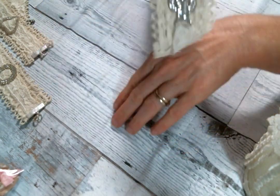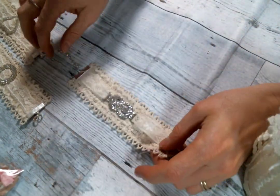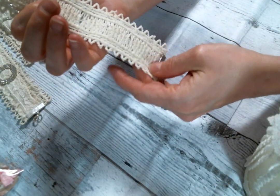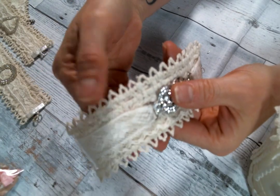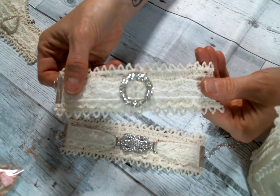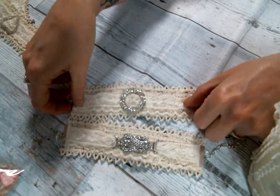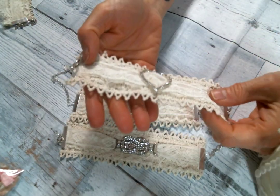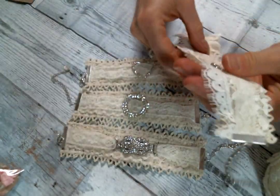I put these little ends on each end and then added a chain, so if you wanted to wear it as a bracelet it would be adjustable to several different sizes. I used a lace I had in my stash that I thought would be pretty for a cuff bracelet, and then I just layered gorgeous little trims on top that I got from Angel Dream Crafts. I also added some buckle sliders. There are some great bling and charms at Angel Dream Crafts that would work great on these little cuff bracelets.